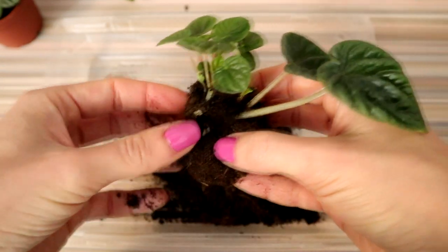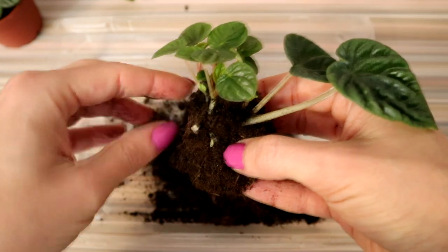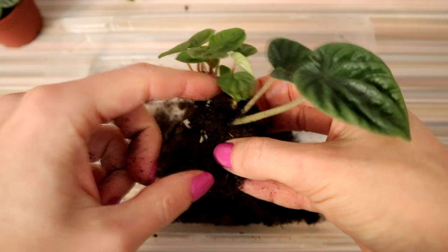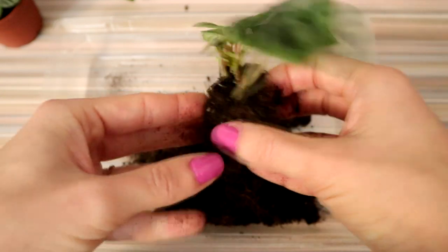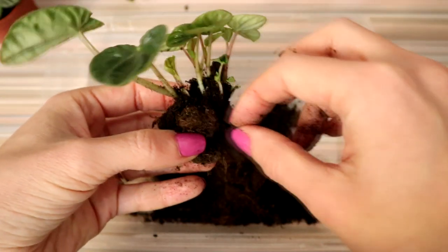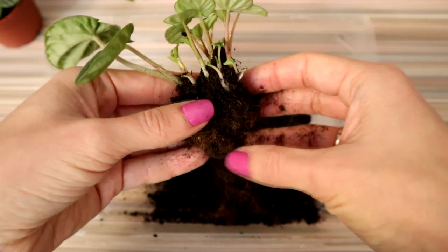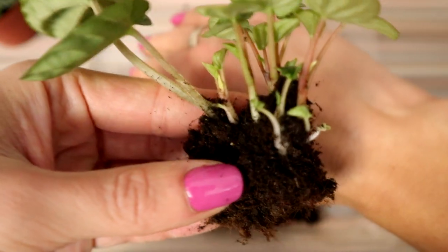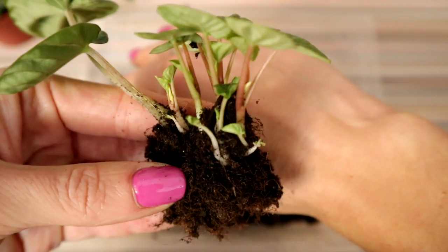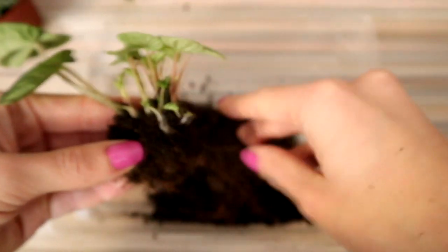There is a lot of new growth and the plant is very healthy. I do the same with all my Peperomias. While I pull them out of their pots, I want to say a few words about how to care for Peperomia — how to water, how to propagate, and so on.